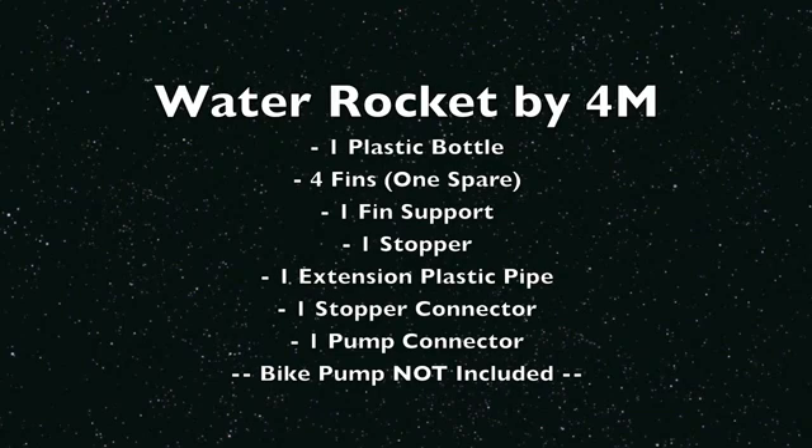Please note that the Water Rocket does not come with a bike pump, which is needed to launch the rocket. You can order the Water Rocket at DiscoverThis.com, where all orders placed before 4PM Central Time ship the same day.